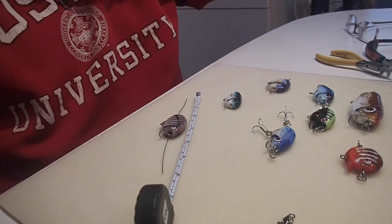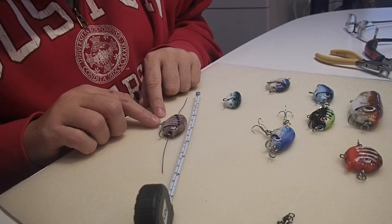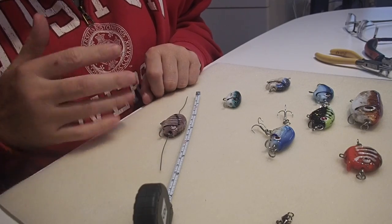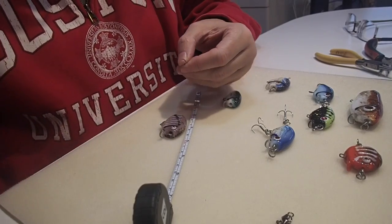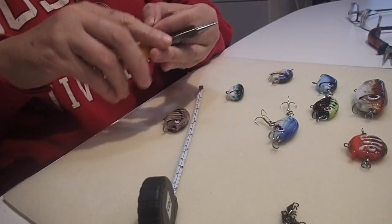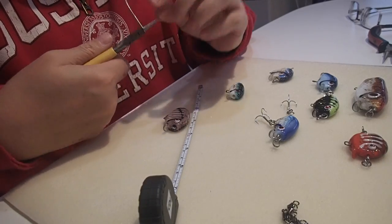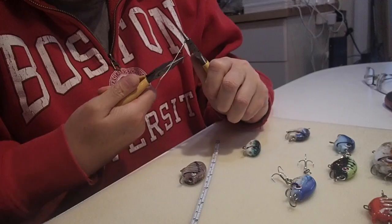Now I'm going to show how to wire wrap a fishing lure. You start with your fishing lure bead — it has a little attachment on the bottom that will take a hook — and we're going to put a stainless steel wire through it and do the wire wrap. You want about an inch and a half to two inches longer than the bead itself. I'm going to use my chain nose pliers, make a 90-degree bend, and make a loop — I like to use the base all the way to the largest diameter of it.